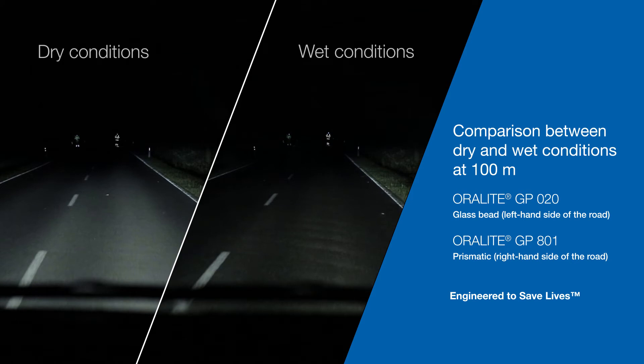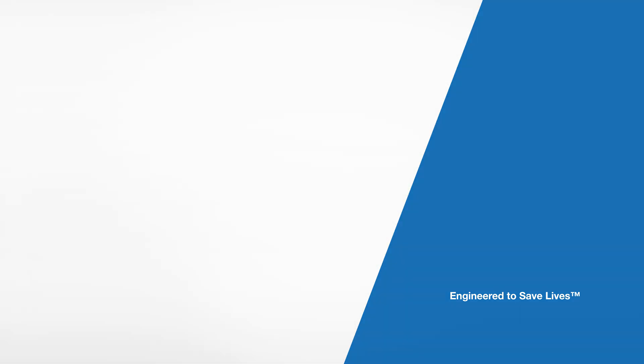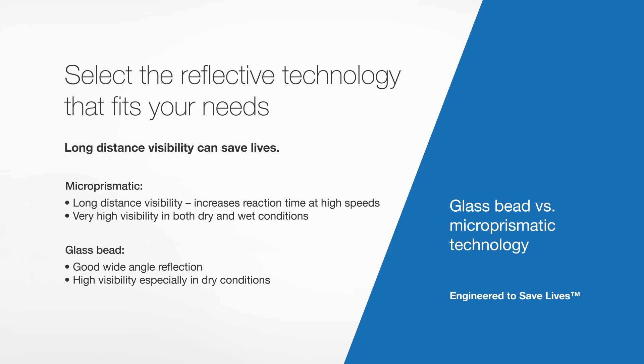The person on the left wears glass bead tape, and the person on the right, micro-prismatic. Both reflect very well in dry conditions. However, in wet conditions, the difference between the two technologies is more pronounced, with the micro-prismatic tape performing better. Carefully consider the environments in which the garments will be used when selecting which technology to use. Our customer service agents are on hand to help you if you have any questions. Aurofol — products engineered to save lives.